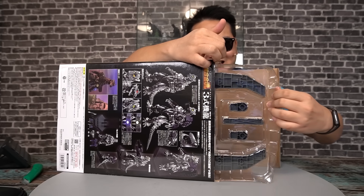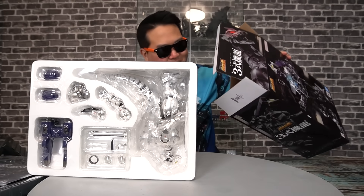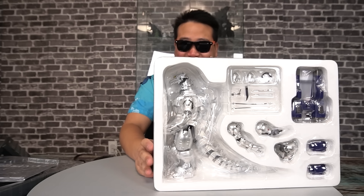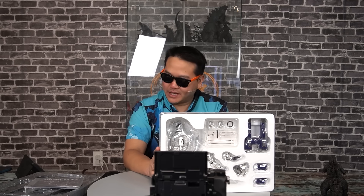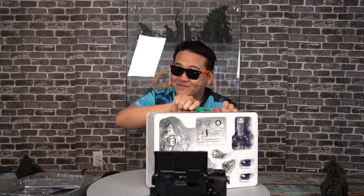I love the Soul of Chogokin line, and when I heard they were making a figure of my favorite Mechagodzilla design — it tickles me pink to see a Bandai Godzilla figure that's this big. But it had better justify its price. You thought SH Monster Arts was bad? Welcome to the world of Gokin.